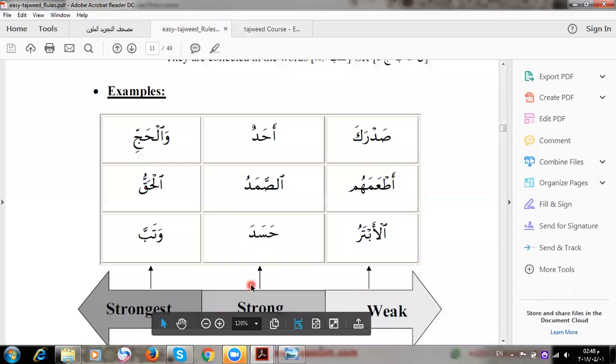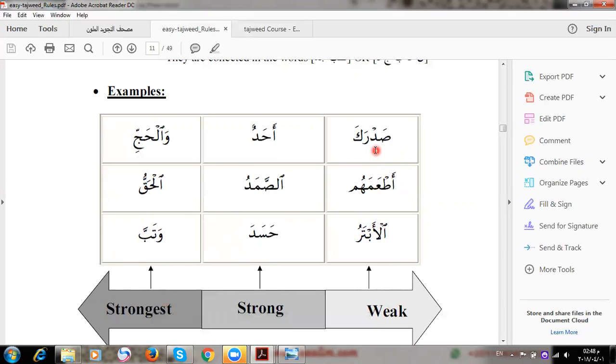There are three degrees of Qalqalah: weak, strong, and strongest. The weak degree is when the Qalqalah letter is in the middle of the word. The strong degree is when it is at the end of the word with a sukoon due to stopping. The strongest degree is also at the end, but the letter has a shadda, so the vibration is even more emphasized.